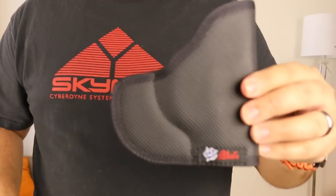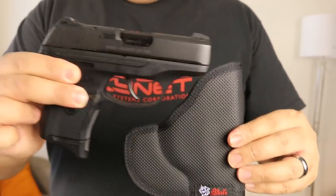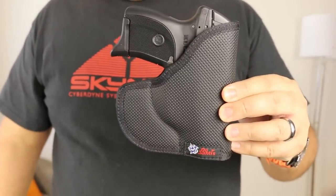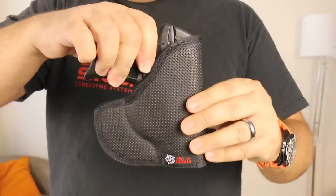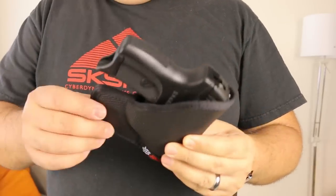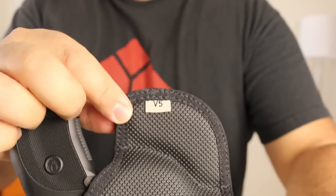Let me show you how the Ruger LC9 fits snugly into it. There it is — fits nice and snug, pretty easy to pull out. It's a good little holster. This is probably the sizing tag — it says V5 on there.